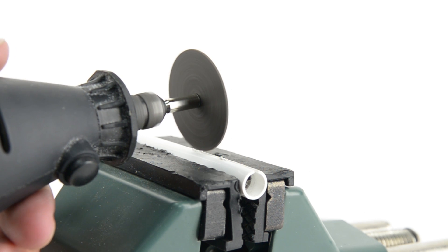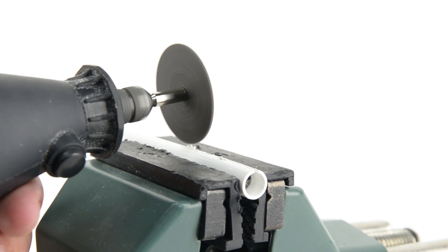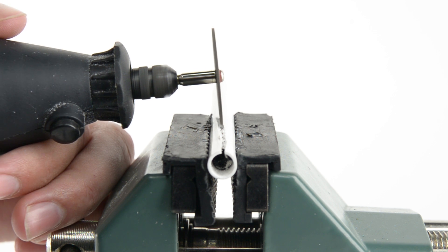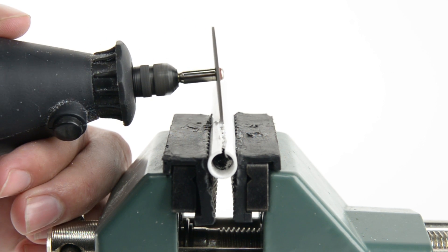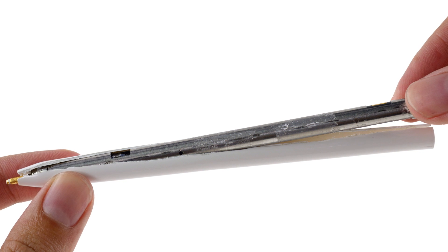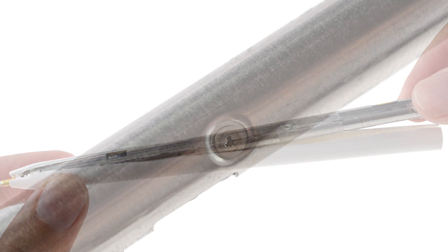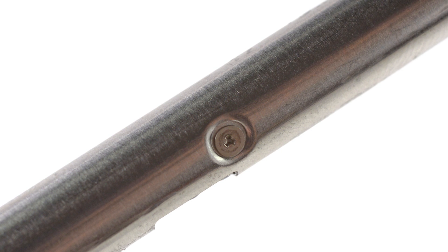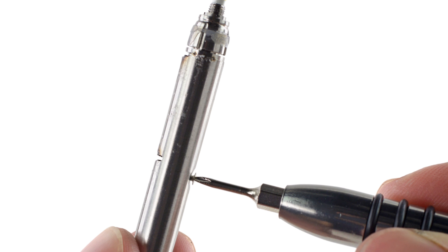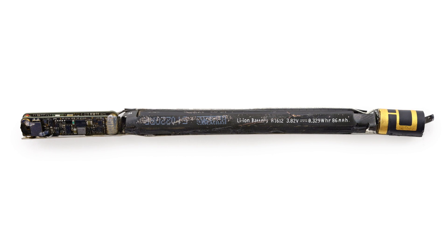When it came time to get into the actual tube of the pencil, we pulled out all of our teardown tools. The iOpener? No. Heat gun? No. Heat was not going to get us into this device, so we did what we had to do and got out our Dremel. Sawing away at the plastic outer casing allowed us to finally pull out the metal tube inside. On the tube is a single, tiny, tri-wing screw, just like we found on the Apple Watch. It turns out it's back to dremeling and cutting to get this tube apart.